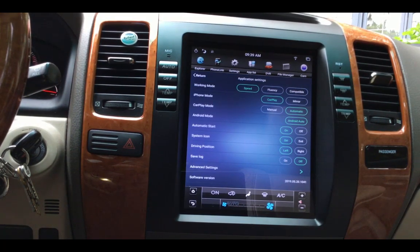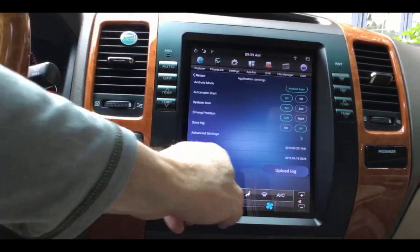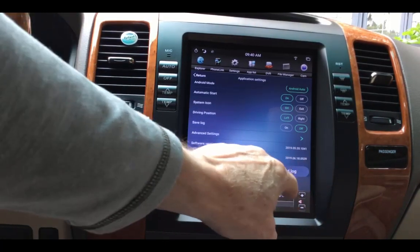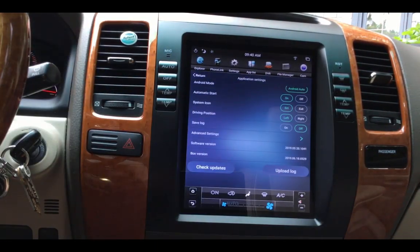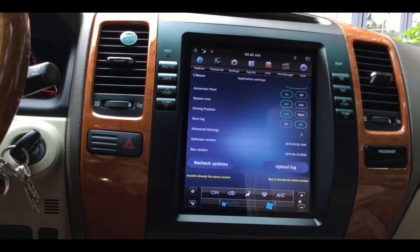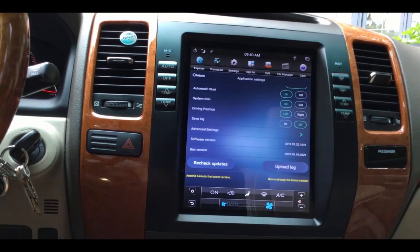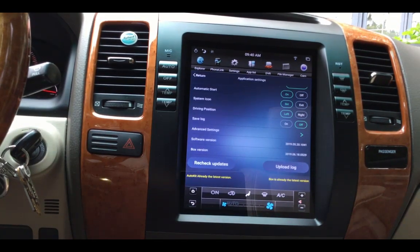That way every time I get in the car, it will try to connect automatically. For the system icon, you can show either Siri or an exit button that goes out to the main screen — I kind of like the bigger button for Siri, and it does work if you say 'Hey Siri.' Down here you can see the software version. I had 2019.05.19 before; they sent me the June 18th update. Because I'm connected to Wi-Fi, I can check for updates and actually update it over the air — kind of like a Tesla. Everything's up to date at this point.